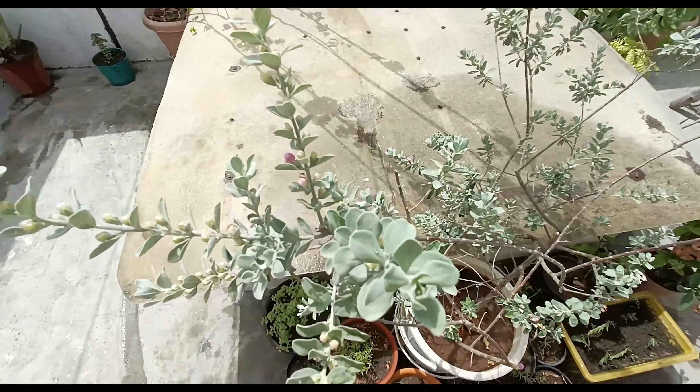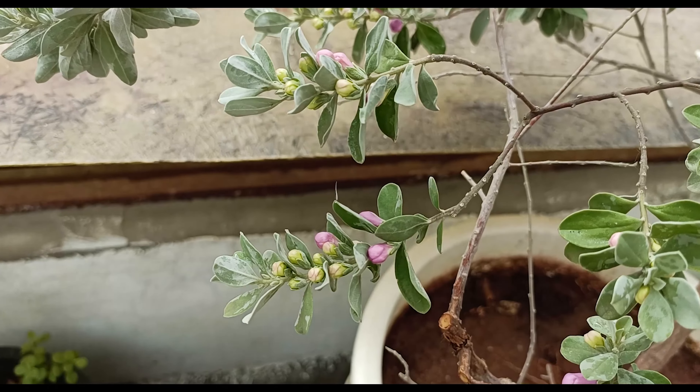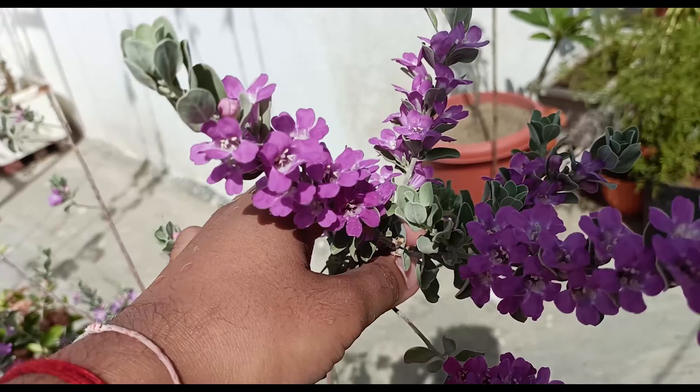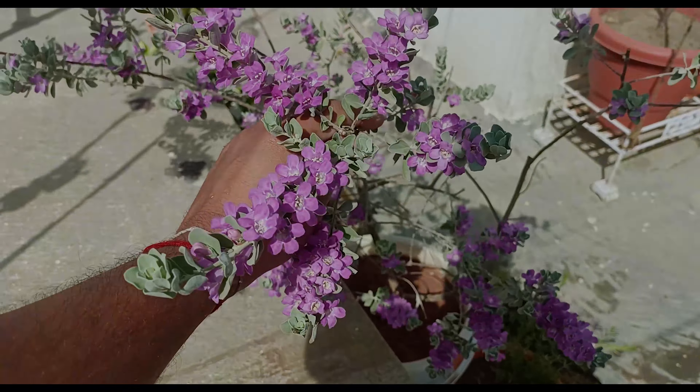The plant is bearing flower buds, and it is often believed and heard that the flower buds on Texas Sage signal towards the coming of rain. Well, as of now, I am myself a part of this journey. Let's see if the rain comes or not.